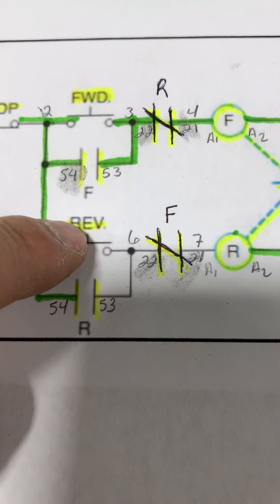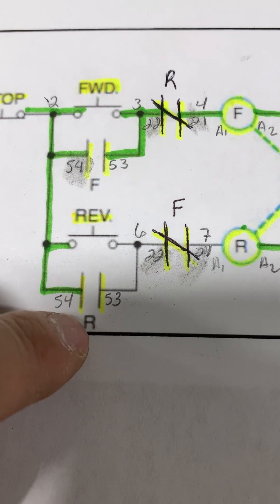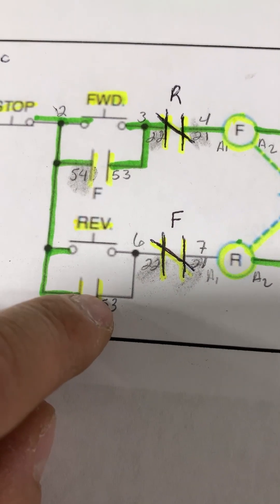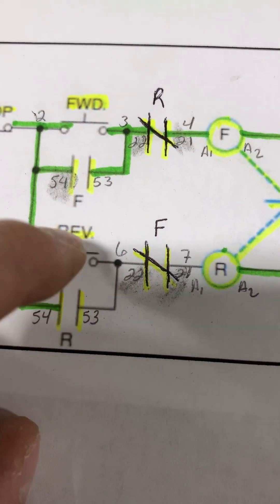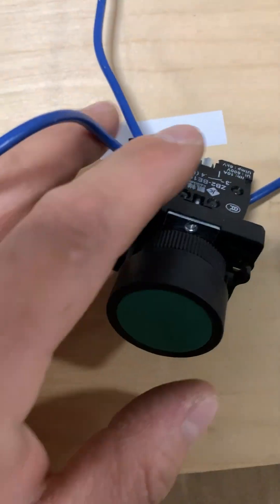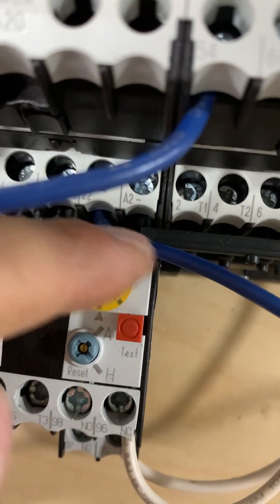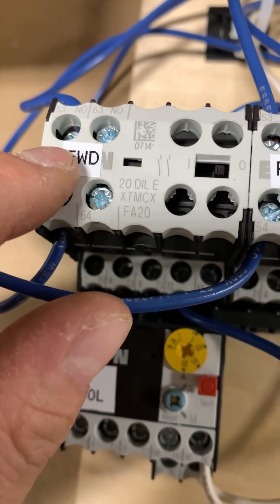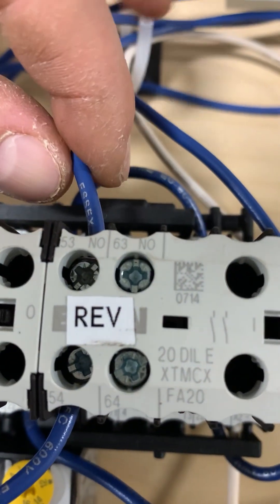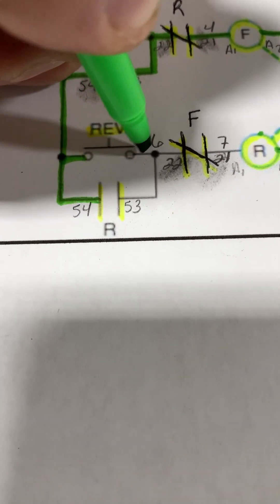Now it's time to do the same for our reverse push button. We're going to parallel two wires out from our reverse push button: one to terminal 53 on the normally open auxiliary contact on the reverse starter, and one to terminal 22 on the forward normally closed contacts. Coming out from our reverse push button, one wire terminates to terminal 22 on our forward contactor, and another wire parallels out to terminal 53 on our reverse contactor.